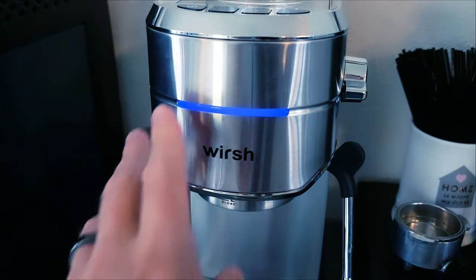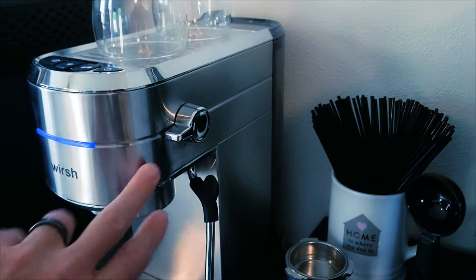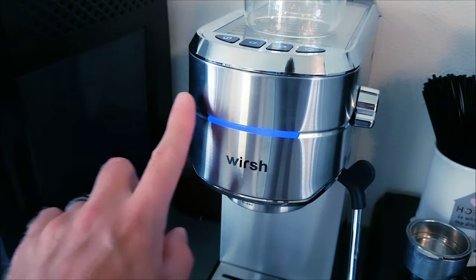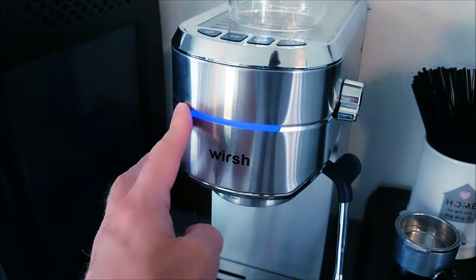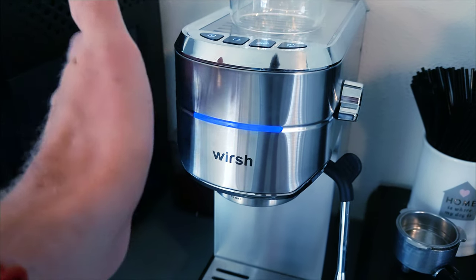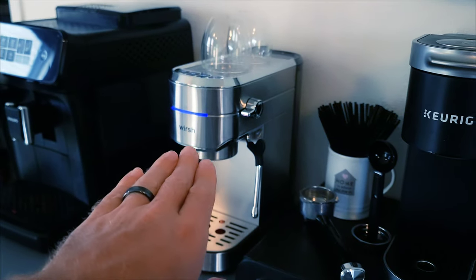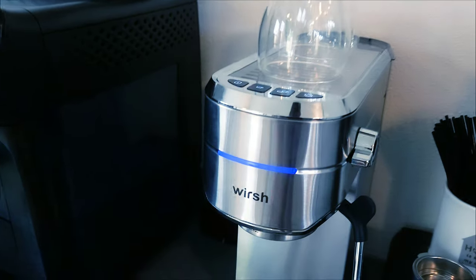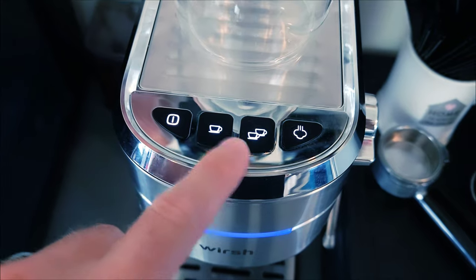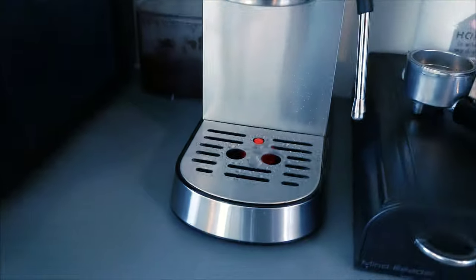I absolutely love this blue indicator light — it makes it feel so futuristic. This is such a classic stainless steel look, and then you have this blue bar right here. I kind of wish it was more of an indicator, but it doesn't do anything — it just lights up blue telling you that the machine is on. Over time it will shut itself off, so from a distance you can look and know whether it's on or off. The clicky buttons go blue when pressed and you can press again to shut it off.